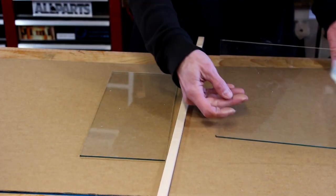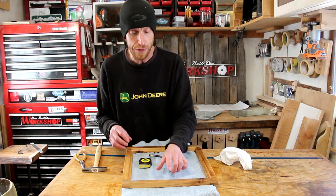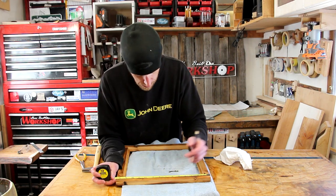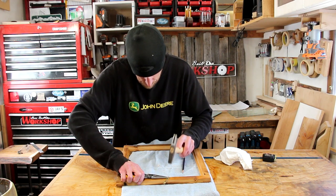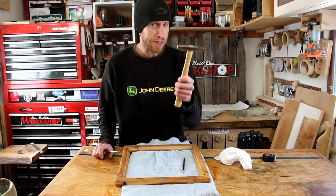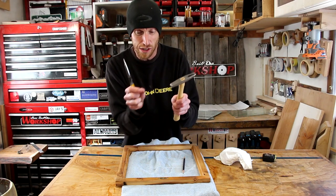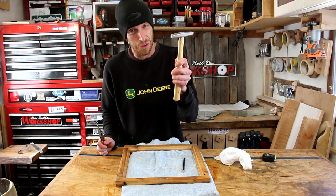The last thing I need to do is install a sawtooth hanger. I find the center of the frame, locate the hanger there, and install it with the little nails included. I like to use a tack hammer and needle-nose pliers — the pliers to hold the small nail so you're not hitting your finger. And when you do hit your finger it doesn't hurt quite as bad since it's such a small hammer.